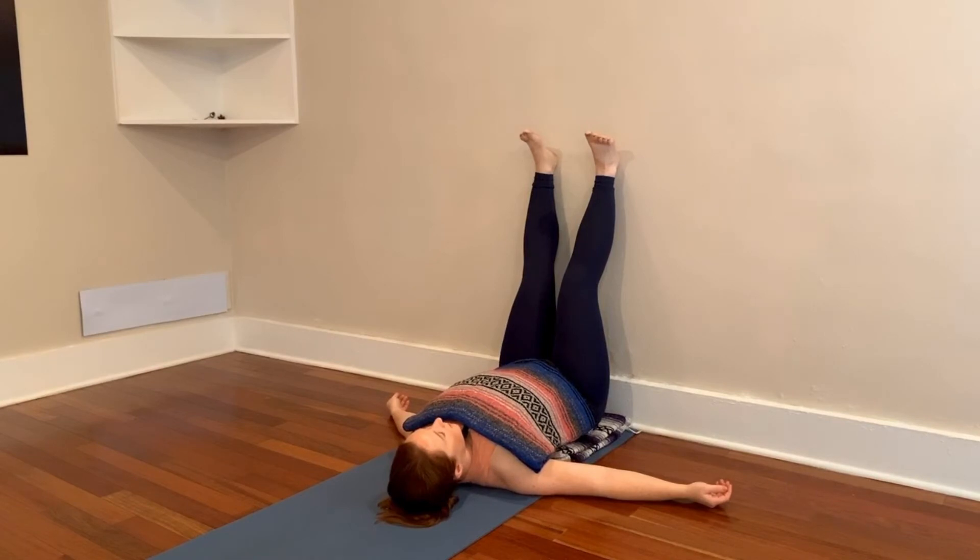I'm going to invite you to deepen and continue your breath, and I'm going to allow you to rest here in silence for a few more moments.